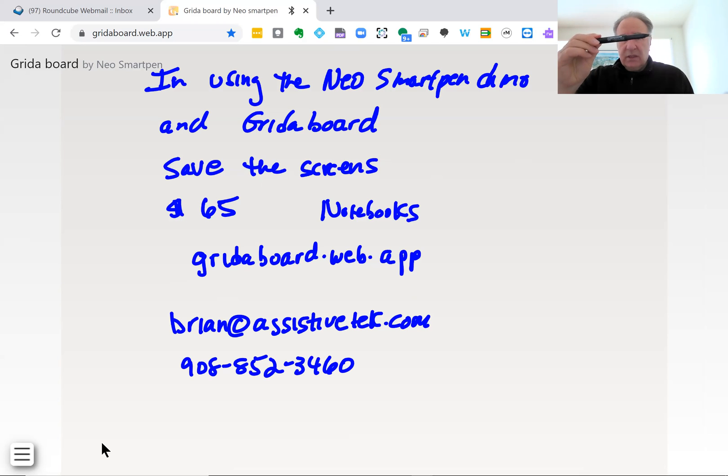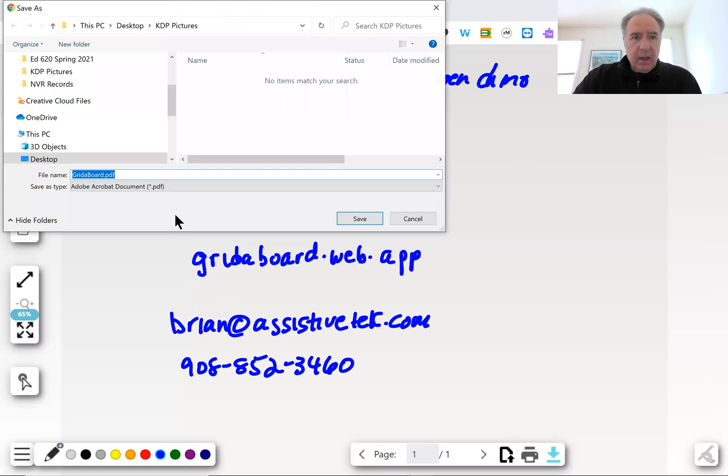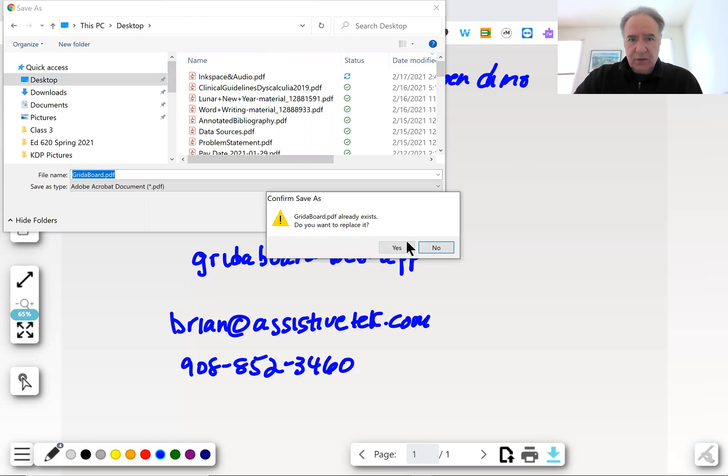Again, this is the Neo Smart Dymo Pen, using it with a paper notebook with Gridaboard, which makes it a great way to use this with students. And as I share with you, if I want to export the screen, I can just click this arrow here, and it's going to save this as a PDF, and I can save this anywhere that I choose.